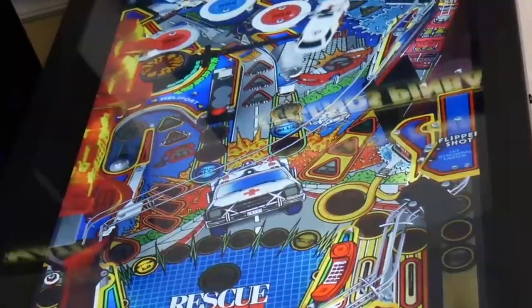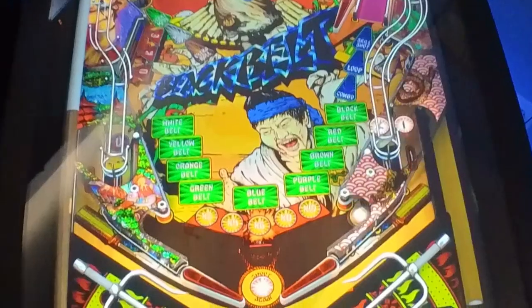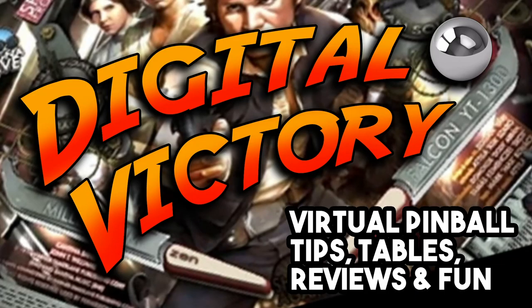Hey guys, I'm here to bring nine tips for new users of the AT Games Legends Pinball. Thanks for watching the videos. Thanks to Lowell Cunningham, by the way — he asked in one of the previous videos if I could do some tech tips. These are less techy, more hardware-based and practical and functional tips, but there's a little bit of tech involved.